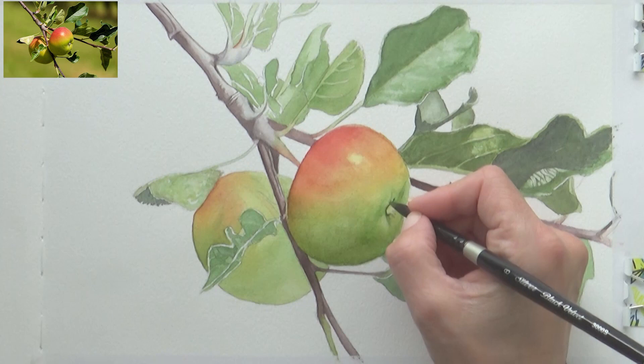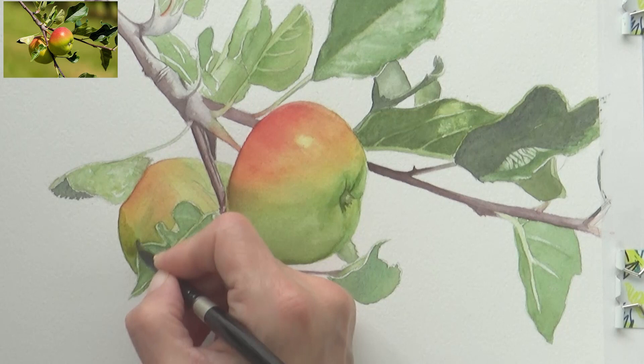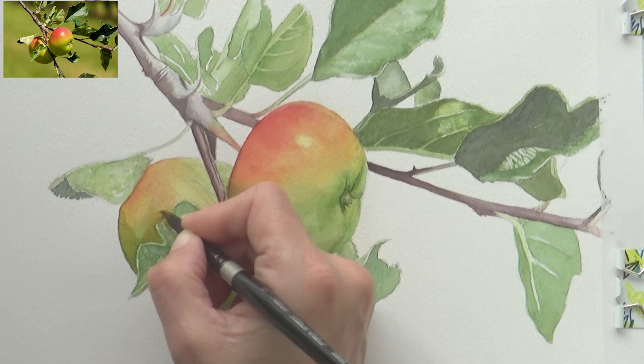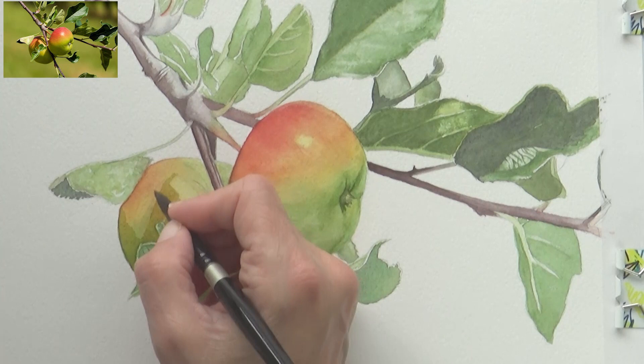Next it was back to the second apple to work on defining the shadow areas. With my base layers down and the paper dry, it was quite easy to build up the values using a mixture of green and red in varying proportions — more green in the paint mix on the lower part of the apple, and more red in the mix at the top. It took a few layers, but I think it made for a more realistic and natural shadow color than just using gray or another ready-mixed color from my palette.